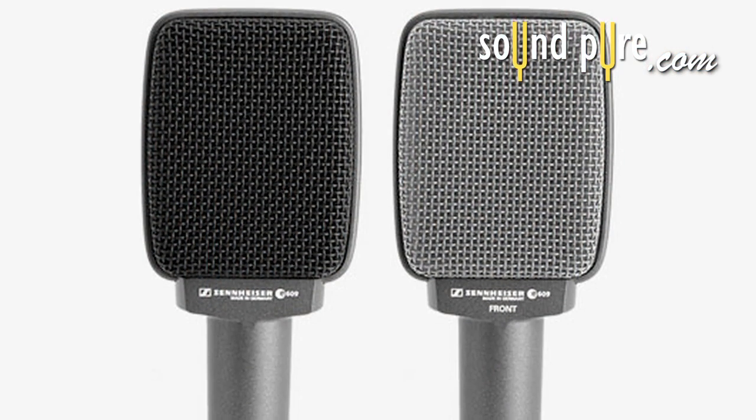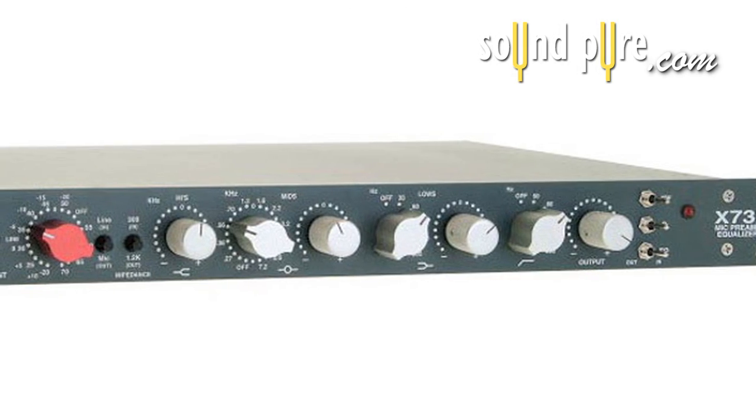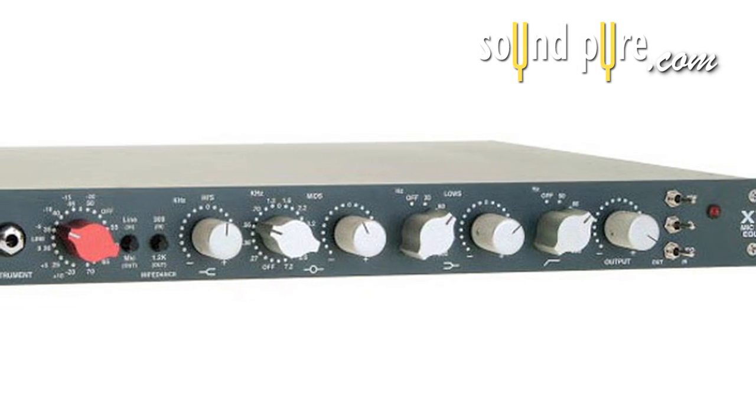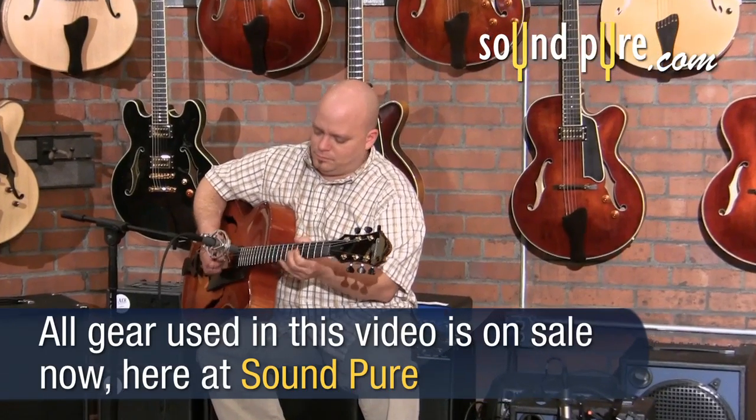I'm going to use a Sennheiser E609 dynamic microphone through a Vintec X73i preamp. The preamp is warm and classic — Neve gritty in nature — which is typically a great preamp choice on electric guitars.